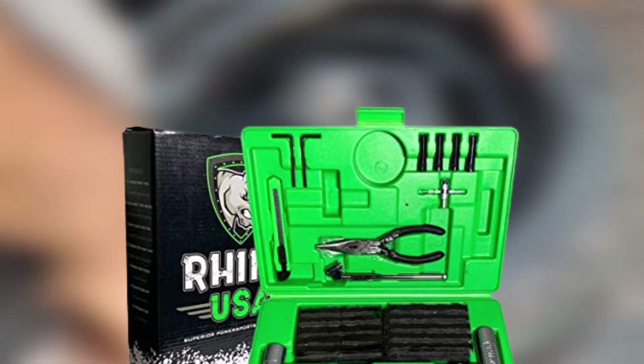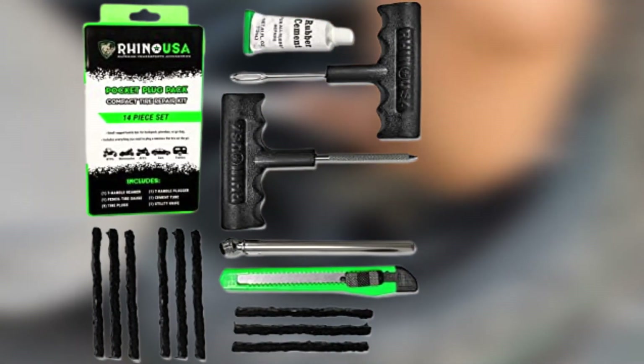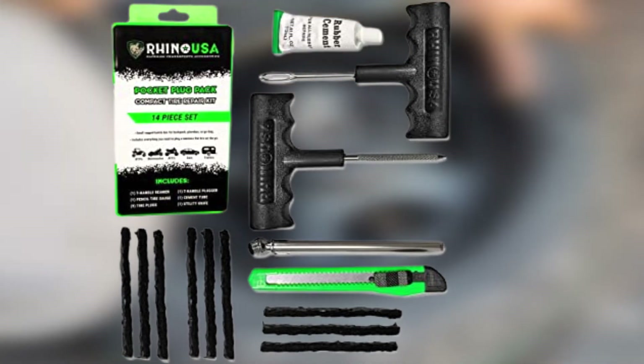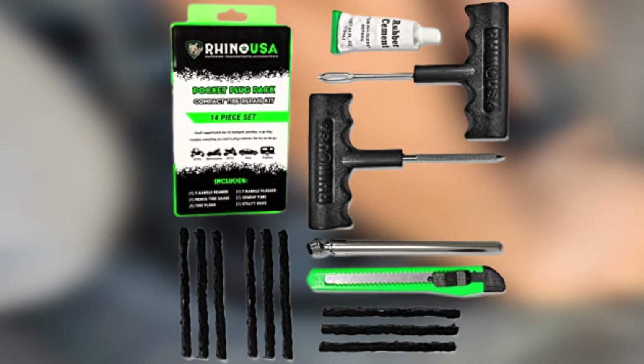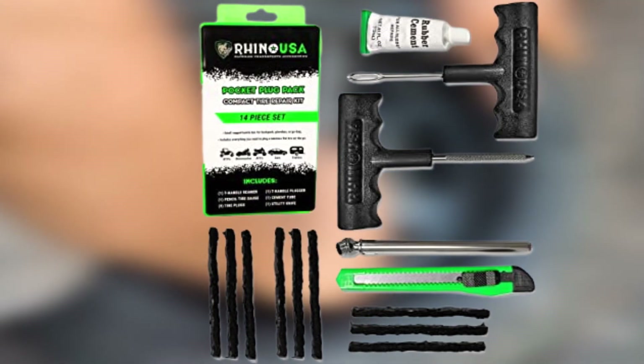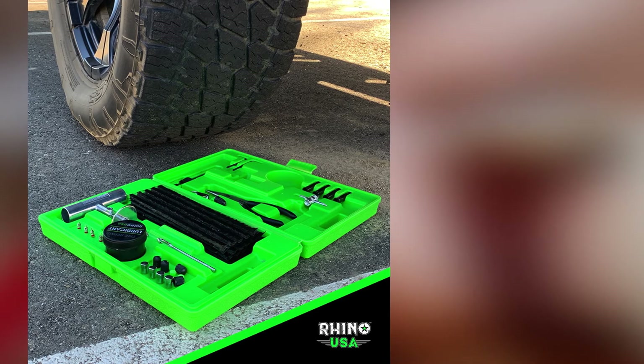A T-handle rasp is included in the kit to help prep the area for repair, while the needle-and-thread style tool is used to insert and then quickly set the gooey plug. A small utility blade is also part of the deal, allowing users to trim any excess that might be sticking out of the tire.